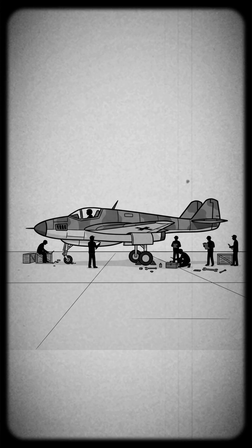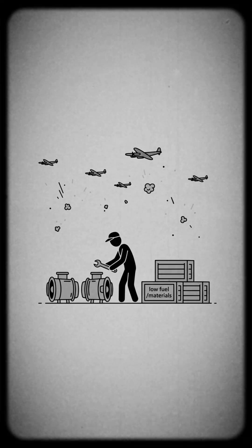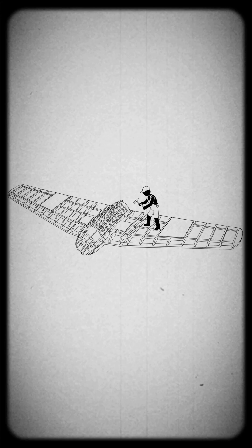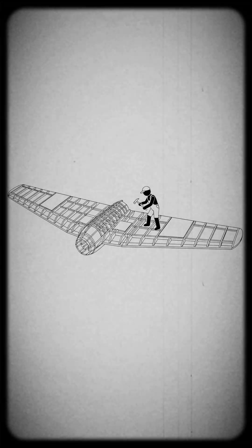Only three prototypes were built, and none reached full operational readiness. Jet engine reliability, material shortages, and constant air raids slowed progress. By the time the third prototype was nearly complete, Germany was collapsing militarily and industrially.